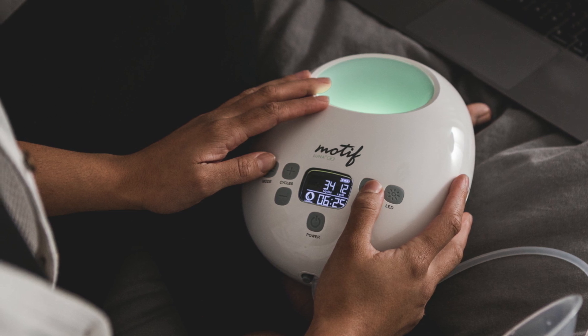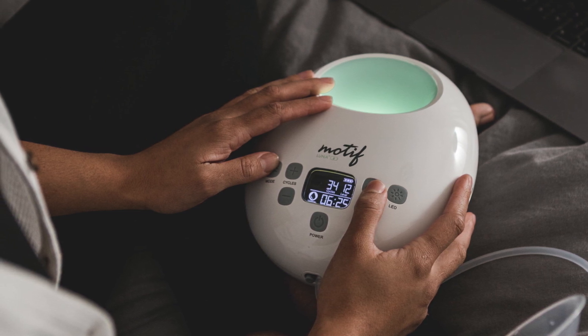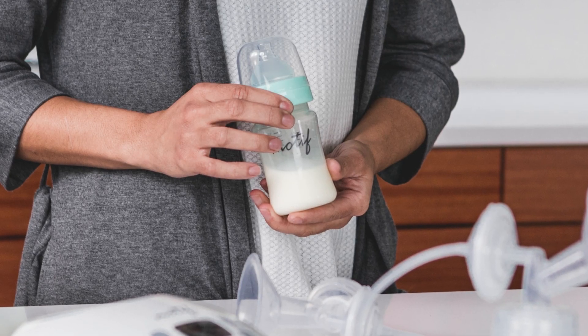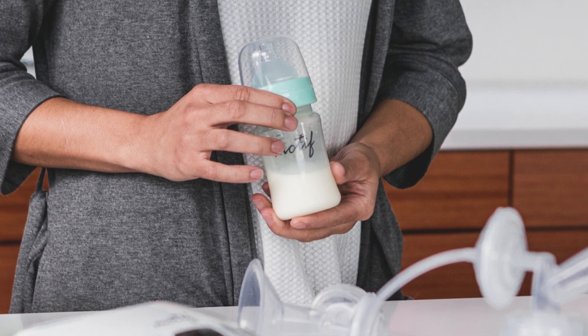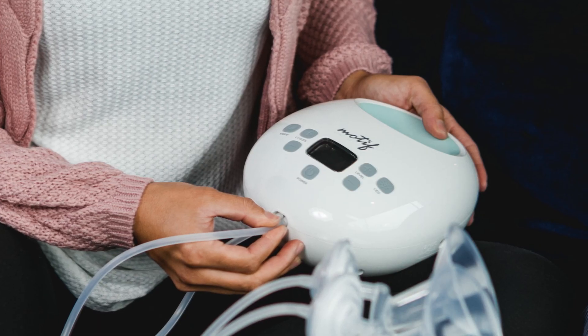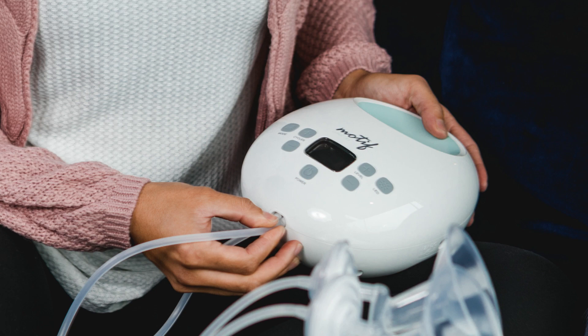In a third-party research study, five out of six moms agreed the Luna breast pump provides more milk in less time compared to the leading competitor's pumps. In the same study, 90% of moms preferred the Luna over other breast pumps.